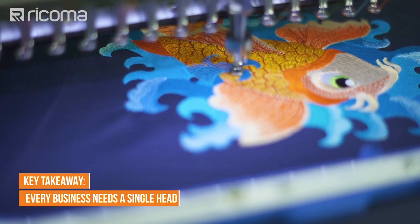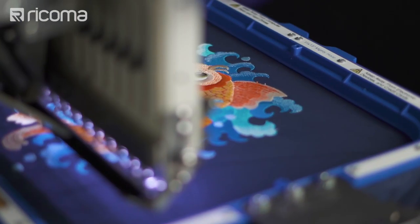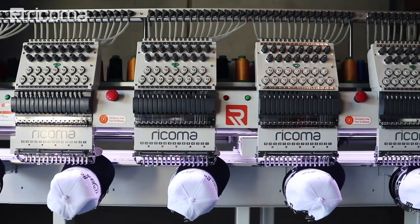So the key takeaway here is that every single embroidery business needs a single head on hand to keep a consistent production flow. Even though every manufacturer considers trade-ins, ask yourself this question when you're growing your embroidery business: is a trade-in going to be beneficial for the items that I'm doing? The goal is to have a combination of single head and multi-head machines so that you can be efficient in your production runs — keeping the single heads for smaller orders and sampling, and the multi-heads for bulk orders.